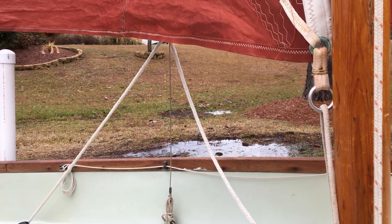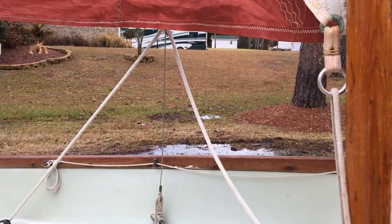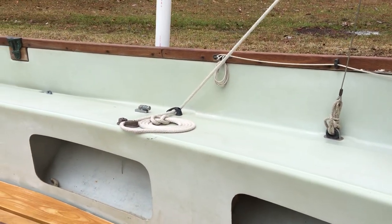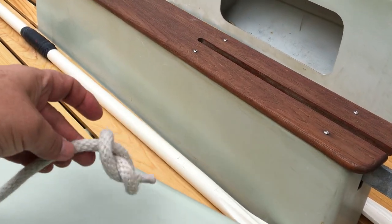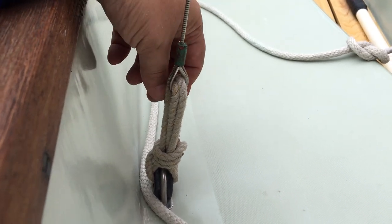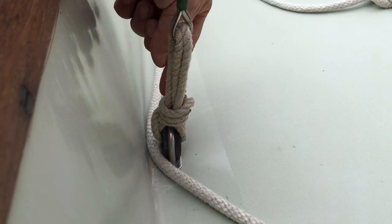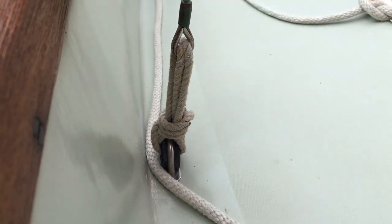Over to the jib sheet — it goes outside of these side stays, down through the fair lead, out through the cam cleat. Throw a figure eight on the end of it so it doesn't get loose and get away. As far as the side stays or shrouds go, they're wired. They come down to a little line leader — that line goes through this fair lead a couple of times, back up and down through the U-bolt, a couple of times, and then a few half hitches to hold it.